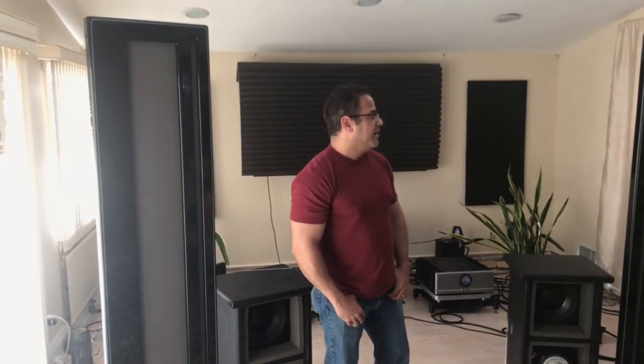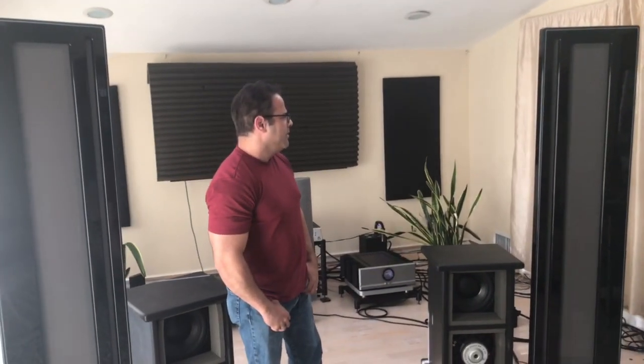Eric's been here for a little bit listening to them and I just want to ask you a couple questions. What are your impressions of the speakers and why did you buy them? Amazing. I bought them because I've always been a planar guy — I like planar speakers a lot — and after looking and researching custom-building planar speakers, custom-building line arrays based on ribbon drivers.